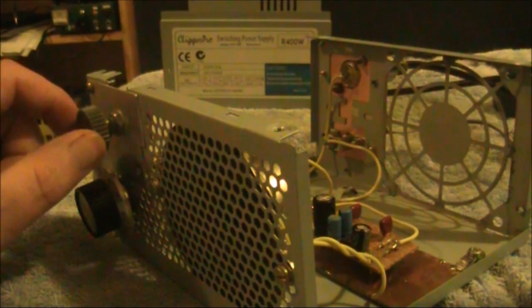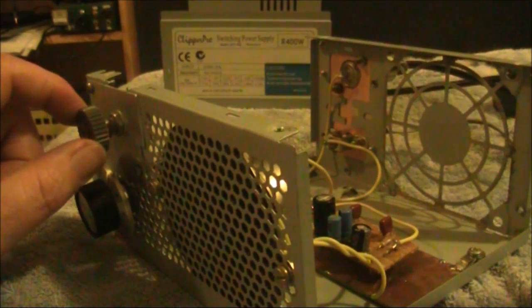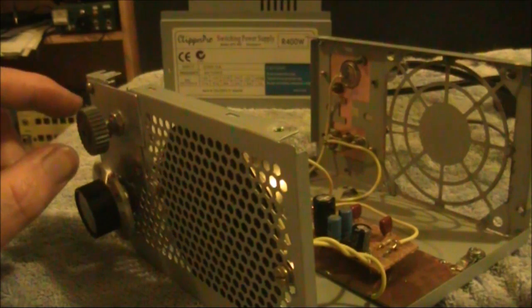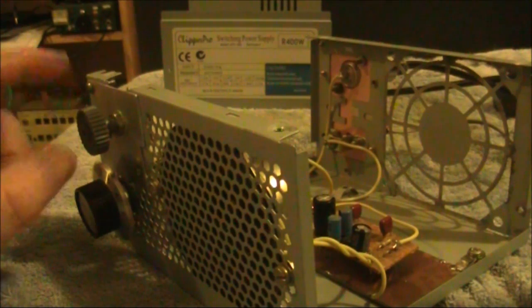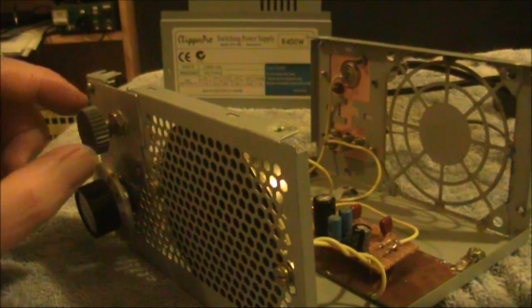There's a bit of frequency pulling as you change the regen control. If you want to reduce that a little bit, I would go for a higher capacitor value between the base and the emitter of the regenerative detector. But note that when you do that, you do change the tuning range, so it might not be a good trade-off for you.